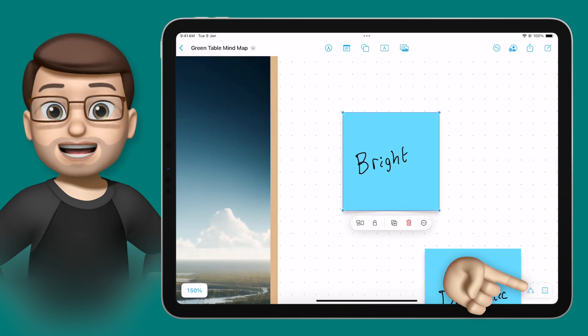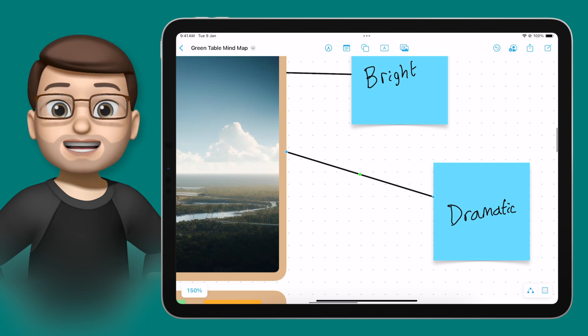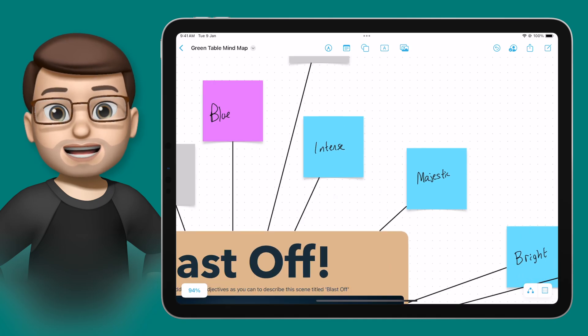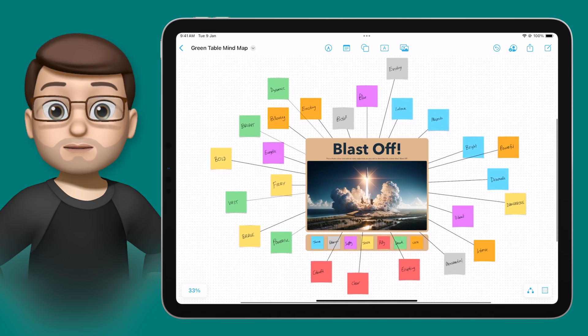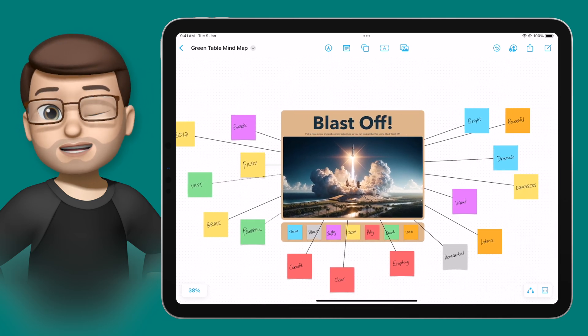Then I can simply turn on connectors and drag and drop a connector from this post-it note back to the middle of my mind map. It's already starting to take shape. And because we invited the whole table into the collaboration earlier, when I zoom out — as if by magic — you'll see their post-it notes appear on the mind map as well. They've chosen the right colours, and their handwriting does look suspiciously like mine, but that's the magic of editing!